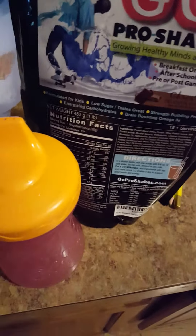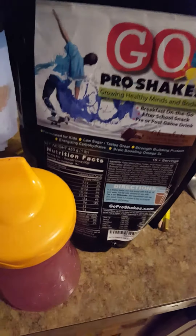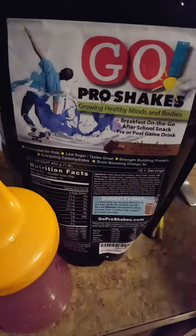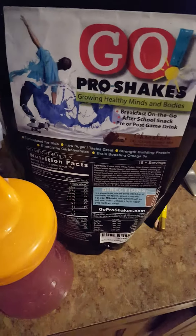It's a micronized powder, so it dissolves really well into milk. I just put it in a sipping cup and shake it, and it dissolves really well, which makes it really easy for me. The bag has 15 servings in it, so that's about half a month's worth of breakfast and before school.